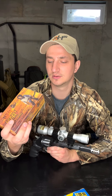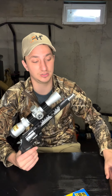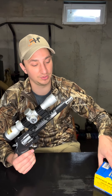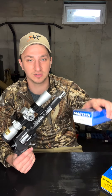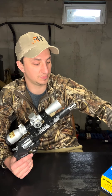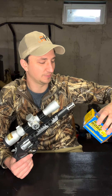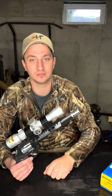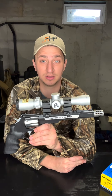We tried shooting some 200-grain HSM cowboy action cartridges — 44 Mag, 200-grain round nose flat point — and it doesn't shoot as well with those for some reason. But like every gun, you have to shoot a variety of rounds until you find the right one. We tried four or five different boxes of ammo and we really seem to like the Magtech, so I recommend that. Either that or the Buffalo Bore — they both shot really well.